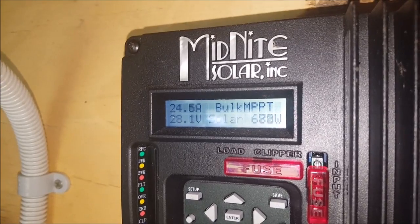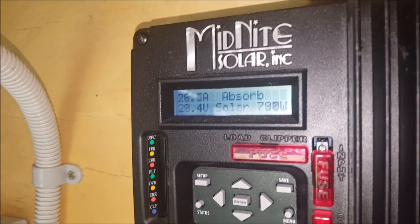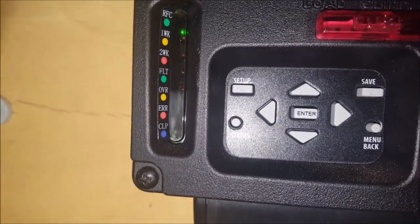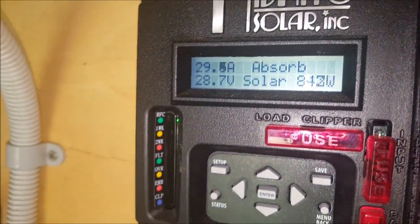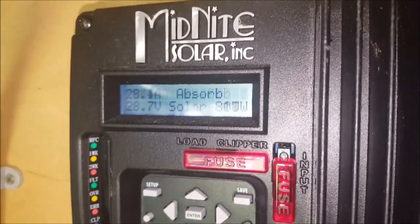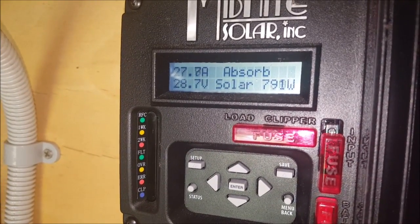You can see there — 24 amps, 25 amps, 26 amps, 28, 29 — 830 watts. This is a 24 volt system. It's about 8:30 in the morning and it's in absorption.